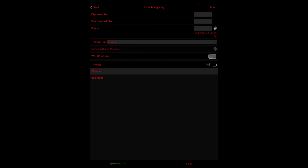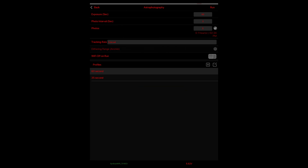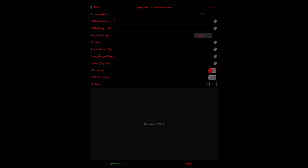I'll switch to my 60-second exposure. You can also have your dithering range on, and you can pick your different tracking rates as well, and whether you want Wi-Fi off while it's running — I don't personally bother with that. Then you can go back and select all these other functions: your astro time-lapse function, your regular exposure time-lapse, and your long exposure time-lapse functions.